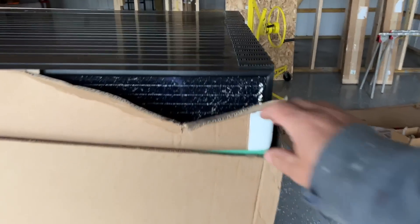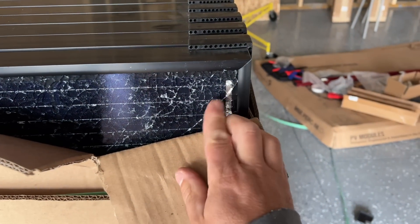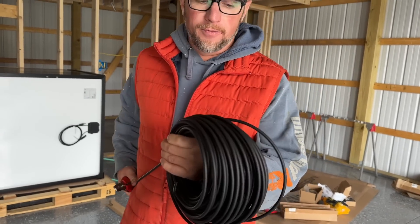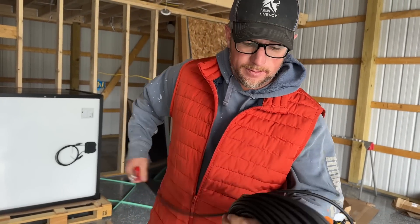We went through the first bundle of panels, opened up the second bundle, and I guess there's a broken panel — so that is not good. Yeah, they smashed the corner.